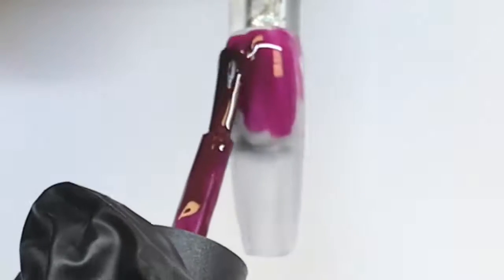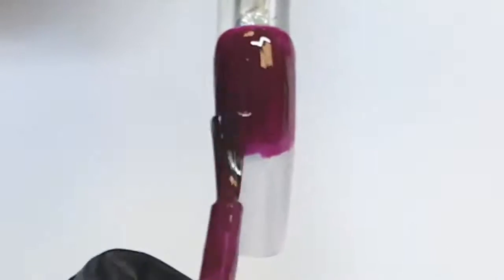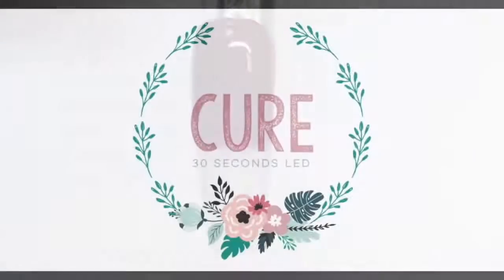We're going to begin by coating just the top half of the nail with a dark color gel polish. Cure that, apply your second coat so you get a nice even color, and then cure again.